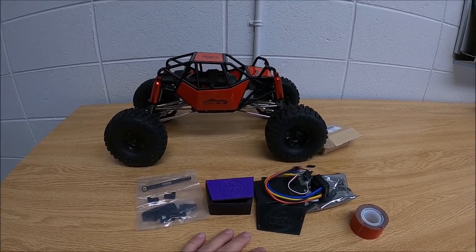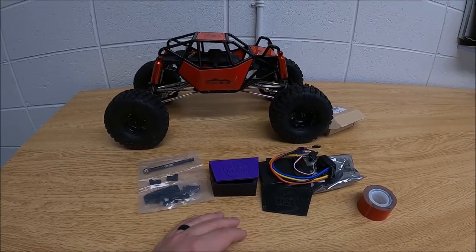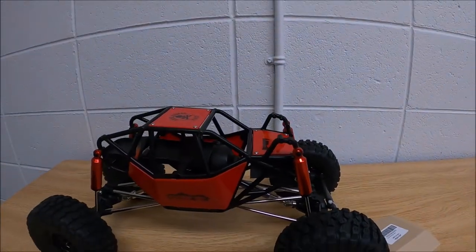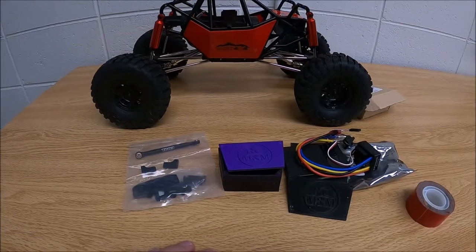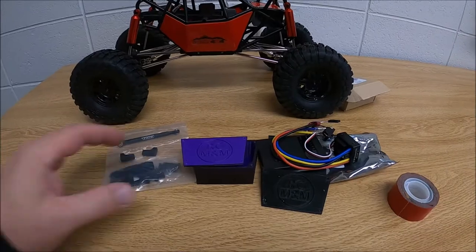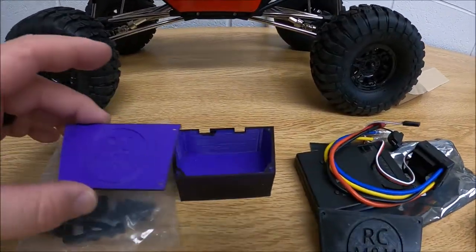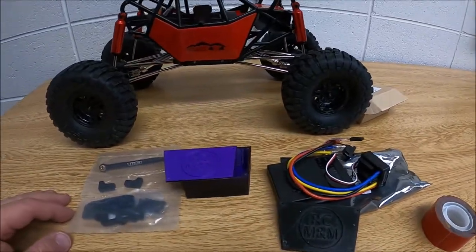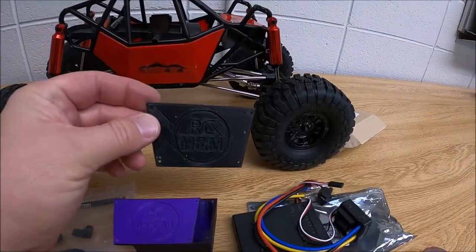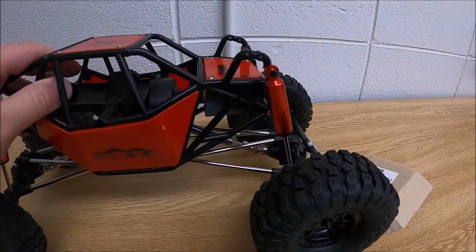I want to make a quick shout out to the channel RC Models and Mods. One of the key things I wanted to do to this is the 3D print model he made for electronics. I had a buddy with a 3D printer who only had purple filament, so he made a printout box for me, and later ended up getting black filament. I'll leave a link in the notes to his channel and his 3D print.